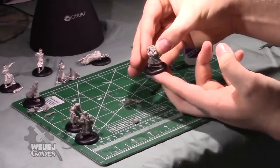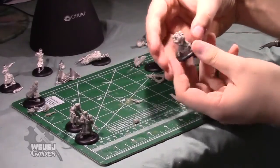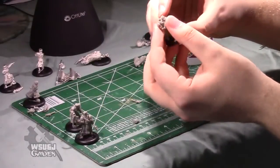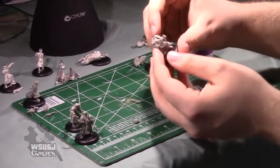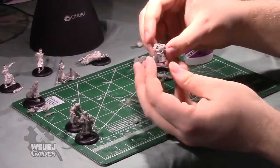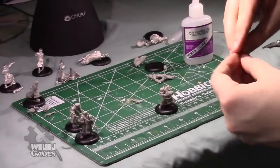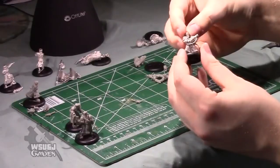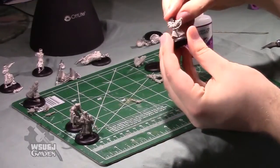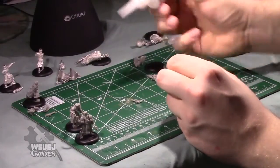You'll note that this model's got his gun basically pointing straight forward, maybe a little bit upward. I recommend that you throw on his head next. His head can only go in one place, but it can be positioned in different directions to give the model a slightly different feel. You can either have his head facing along the gun barrel so he's looking at his target, or off in another direction as he's surveying the battlefield. For this guy, I choose to have him looking down the barrel of his gun.